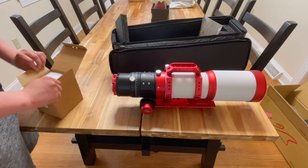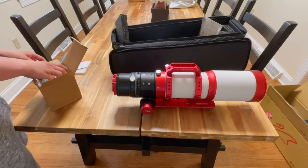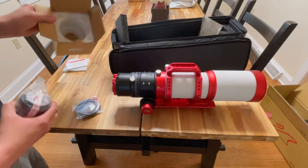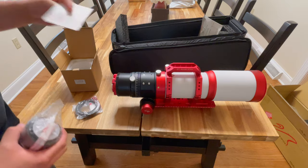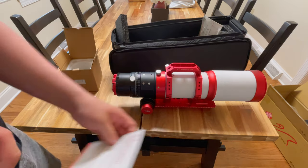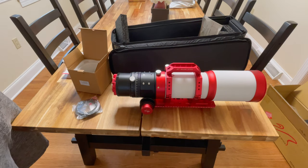So let's get the reducer out and see what it looks like. Nothing too much in the box, nothing too exciting. You do get a product warranty card, which I haven't really seen from them too much before — so that's interesting. It must be something they're adding to their repertoire.